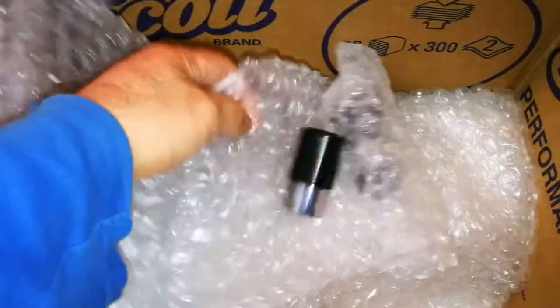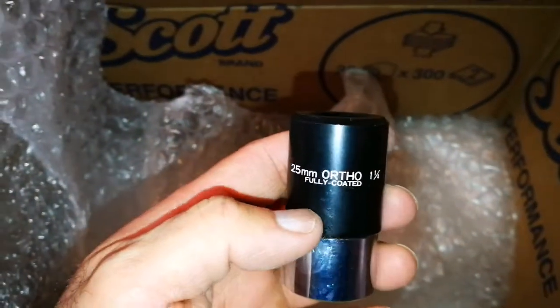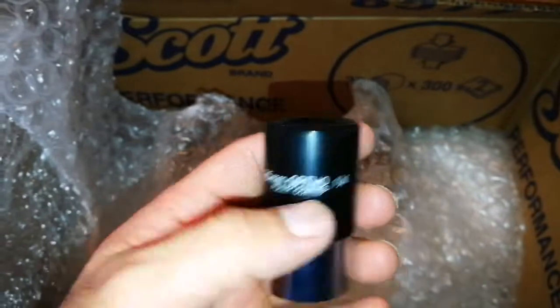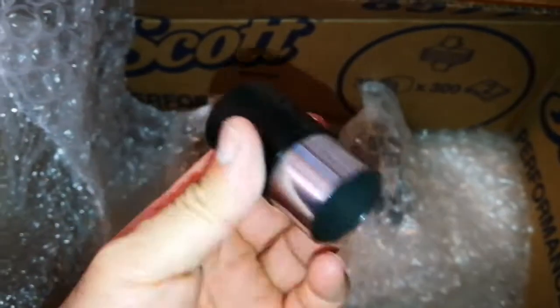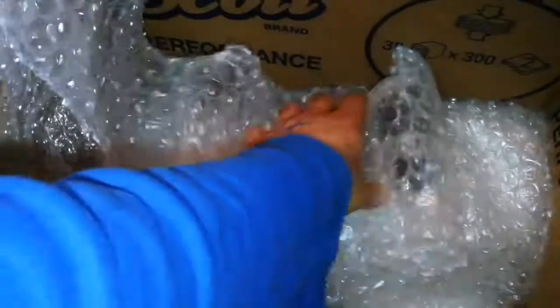There was something inside it, let me open this. One eyepiece — quite heavy. That's a 25 millimeter orthoscopic, fully coated 1.4. That's really good. Quite heavy. It's made of glass, not plastic.